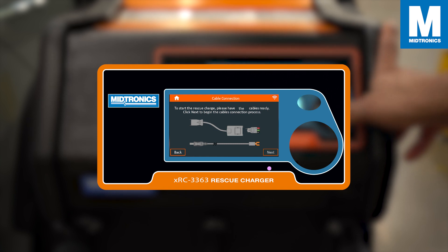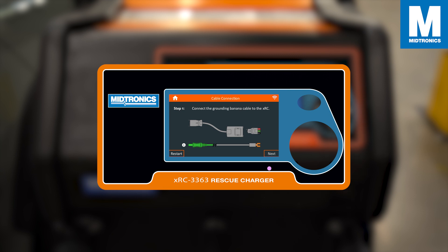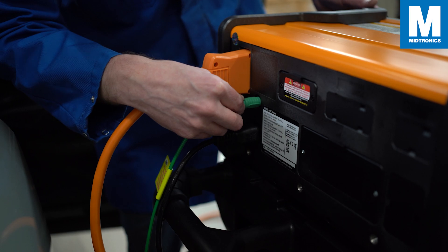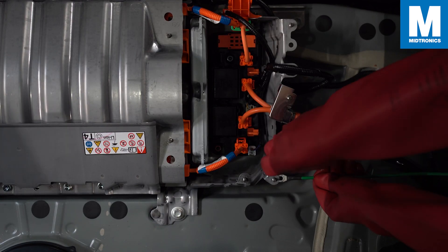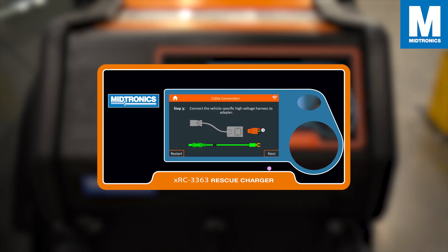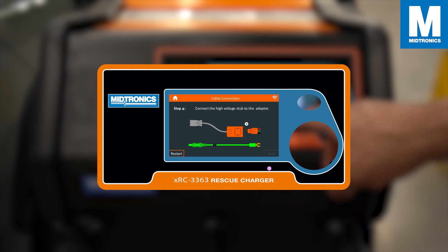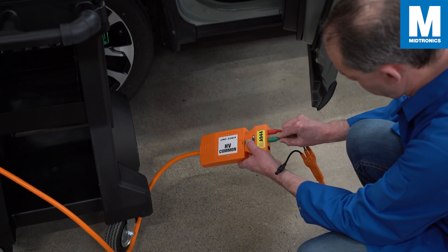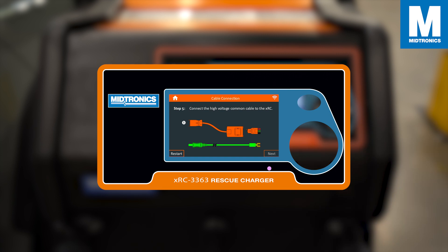The XRC will now give step-by-step instructions on how to connect the cables, so make sure that you have all the cables ready. Take note that these steps and the cables can be different depending on the vehicle you are charging. Step 1: connect the grounding banana cable to the XRC. Step 2: connect the grounding spade connection to the vehicle. Step 3: connect the vehicle-specific harness to the adapter. Step 4: connect the high voltage stop to the adapter. Step 5: connect the high voltage stop to voltage common cable to the XRC.